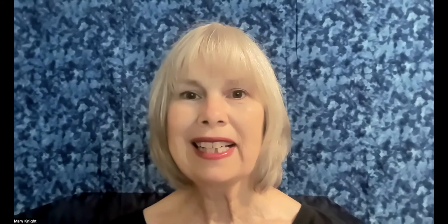Then when you take the tape off — first, wait until it dries — but after it's dry, you take the tape off. You can write something where the tape was.